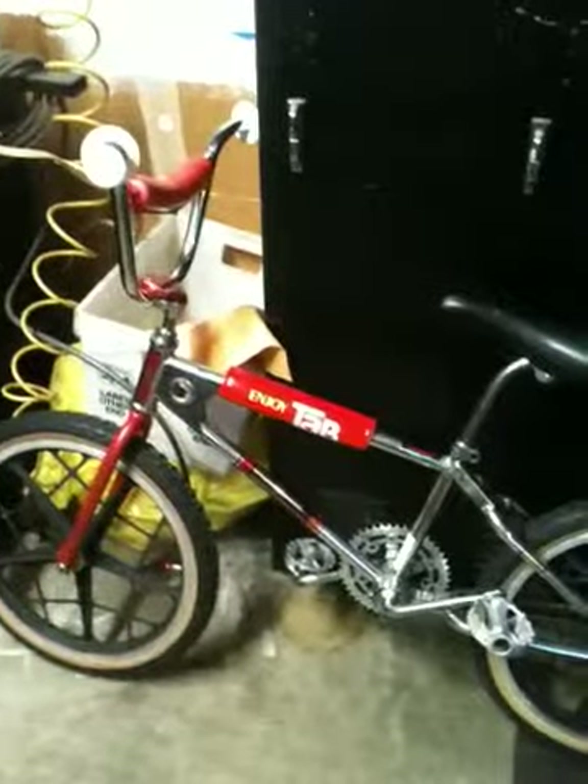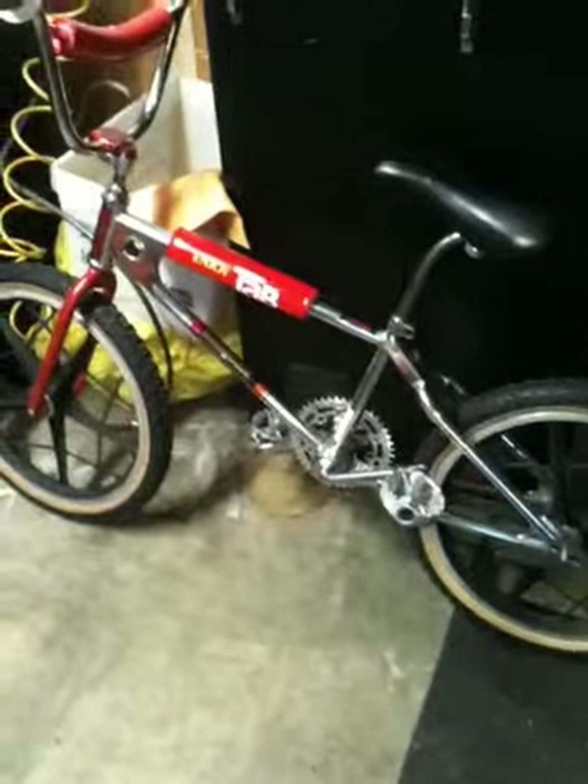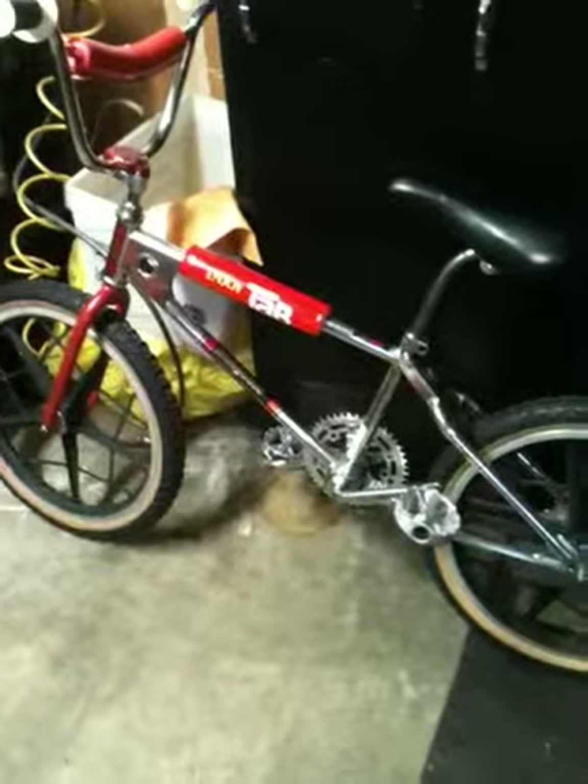1980 Mongoose Team for sale — $400 gets you rolling. All you need is a chain, 24-thread rear axle nuts, and the seat binder bolt — missing right there, should be easy to get, probably about $15 all together to get this baby riding. Thank you.